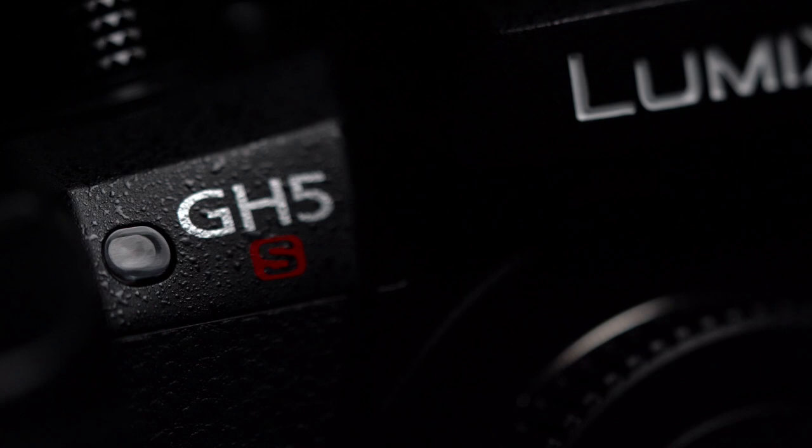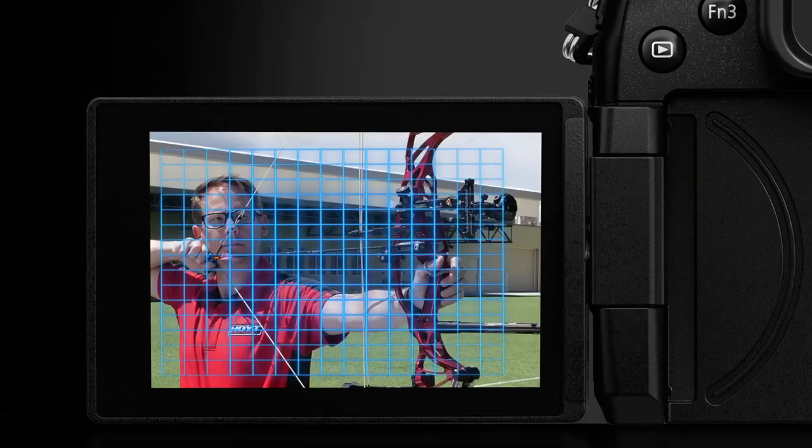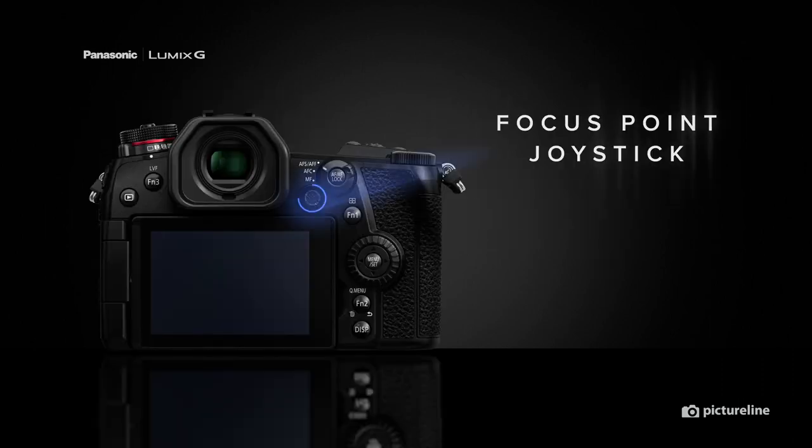With the release of Panasonic's new GH5S, the Lumix G series lineup, including the GH5 and G9, comes full circle. All three cameras share the features of 225 focus points, dual SD card slots, and a focus point joystick.